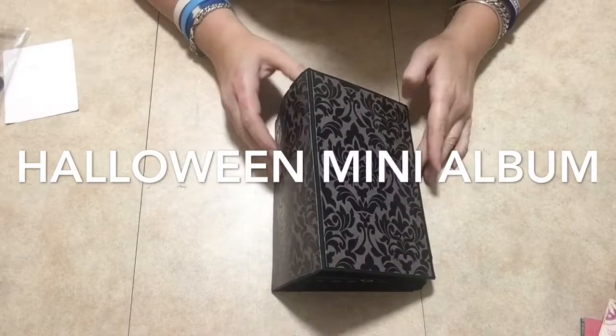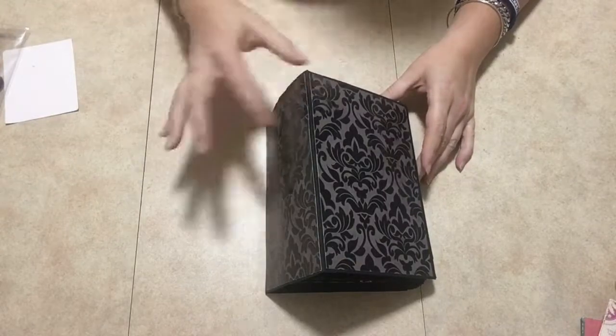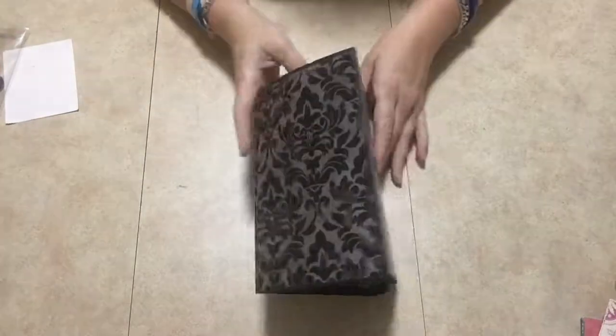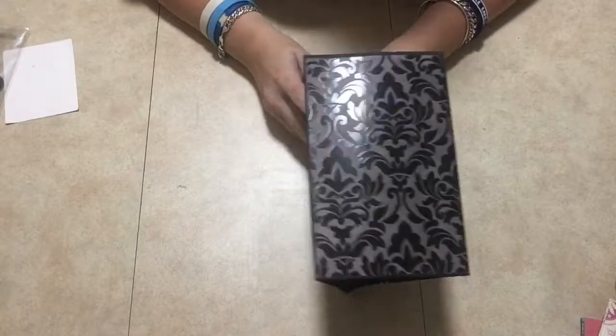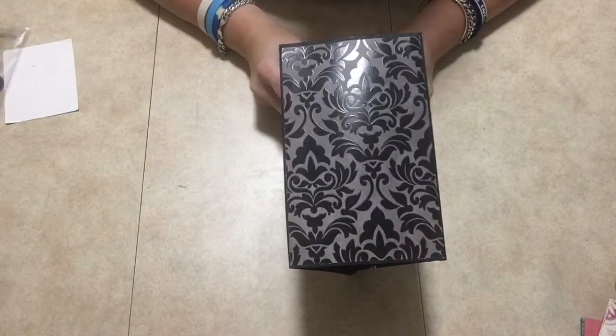Hey everyone, welcome! Thanks so much for joining me. I have another Halloween mini album to show you. It's mini because it's small, but look at the spine — this spine must be at least four inches.